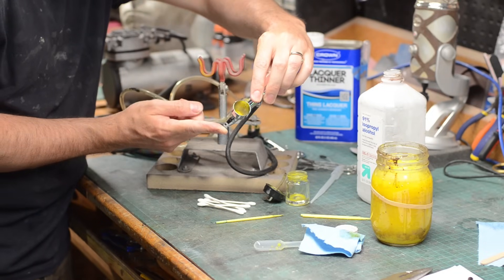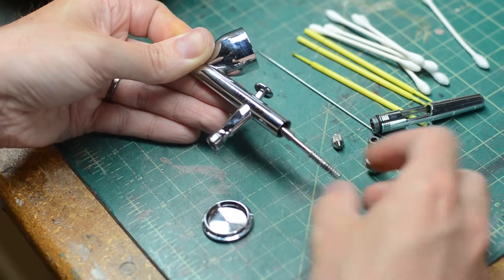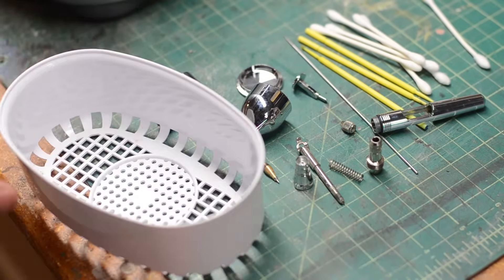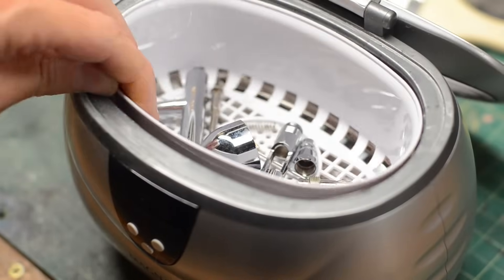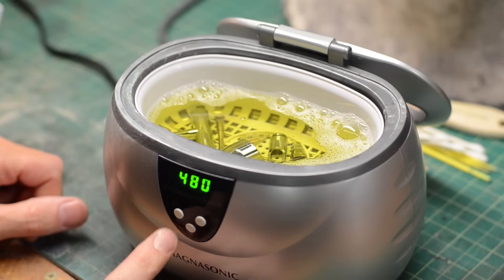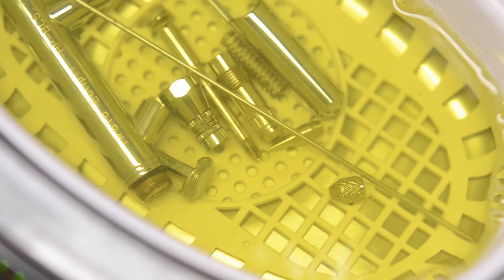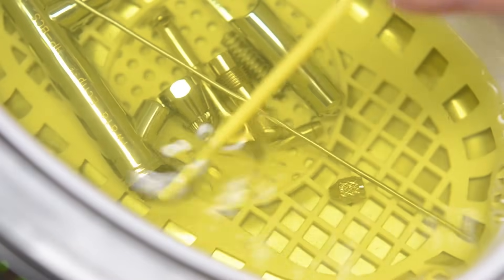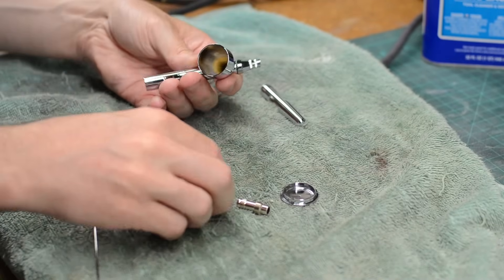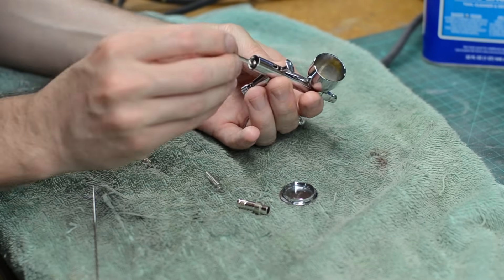If you do leave your airbrush around with paint in it and it gets all dried up, it's not the end of the world — you can utilize an ultrasonic cleaner. These aren't terribly expensive and they're usually used to clean jewelry. Take apart all of your little airbrush parts, place them in a little basket, place that basket into the ultrasonic cleaner, fill it with some household cleaning solvent, set the timer, and hit go. This will vibrate the pieces and send that solvent all the way through all your parts, vibrating away dried-up paint even from the hard-to-reach mechanical parts inside your airbrush. Once it's done you can run it again if needed, then rinse it off with water, dry it, and assemble your fully clean airbrush.